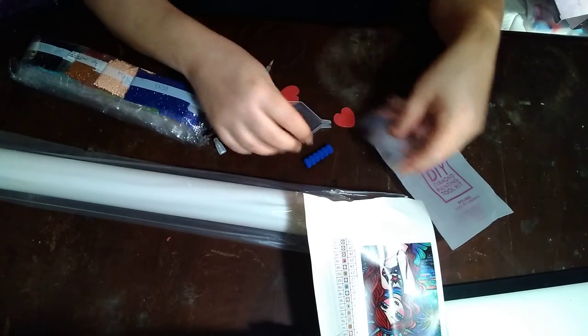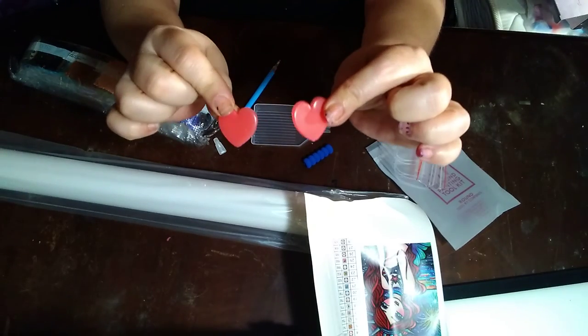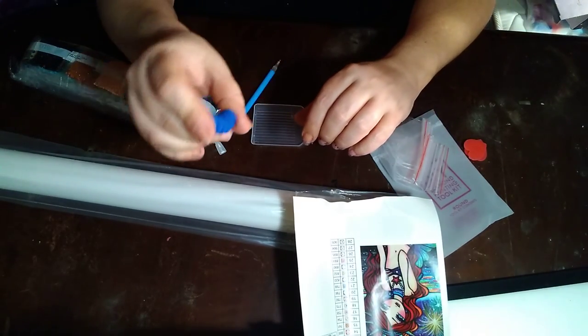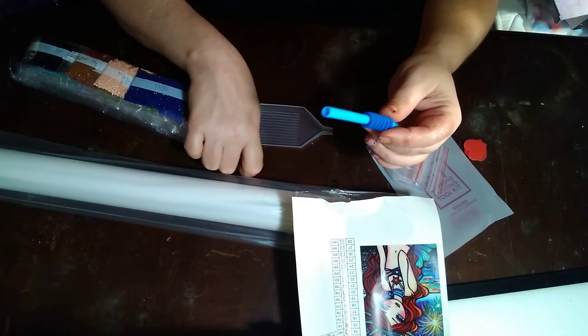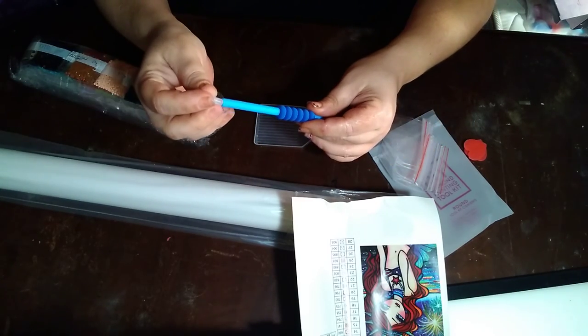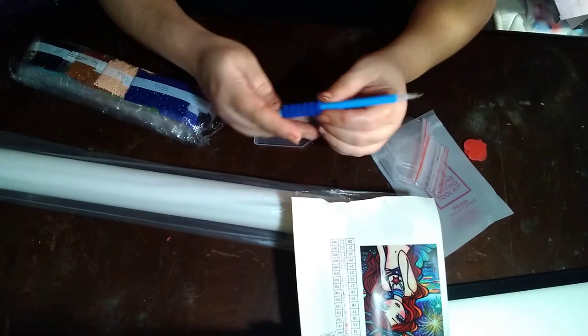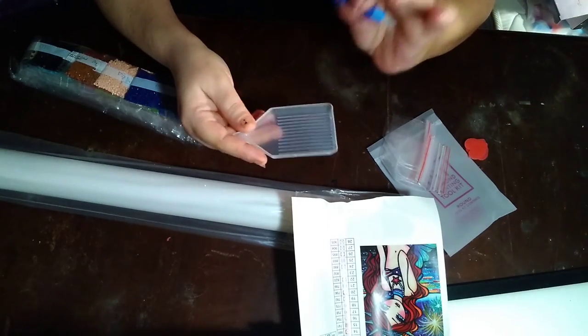We got some baggies. Double your pleasure, double your fun — two heart waxes! Got a squishy. The squishy goes on the pen, the three-placer goes on the pen, and the bottom cap. You get your clear tray, pour your drills in there, get the wax, and you're good to go.